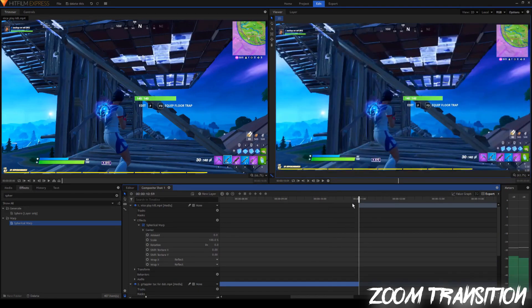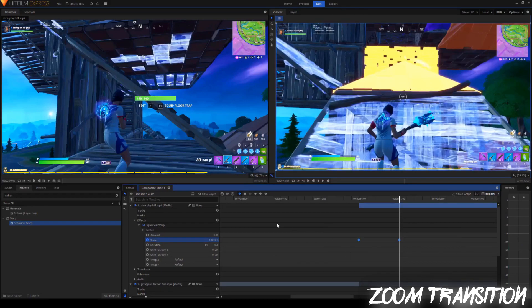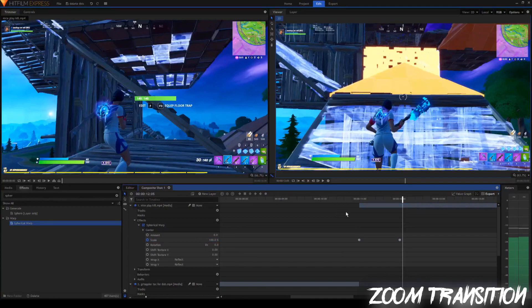Now when I go to the first frame of the second clip, I'll set the scale to 80 this time, keyframe it, do the same thing — go ahead about one second, set the scale back to 100, highlight everything, click the circle for manual bezier, then go to the value graph. This time we're going to set it like the opposite — before it curved up, and this time we're going to make a curve the other way. So let's see what this finished transition looks like. Alright, that's pretty clean.